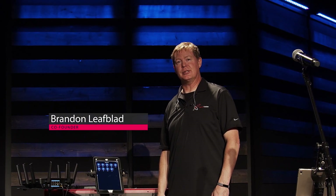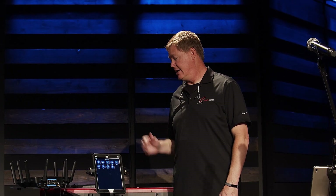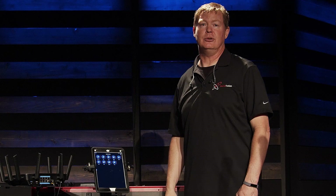Hi everybody. My name is Brandon Leafblad. I'm the co-founder of AudioFusion Systems. In this video today, we're going to take a look at a demonstration that we did using an iPad on stage, powering it using Power over Ethernet to provide a charge and audio over a single cable.